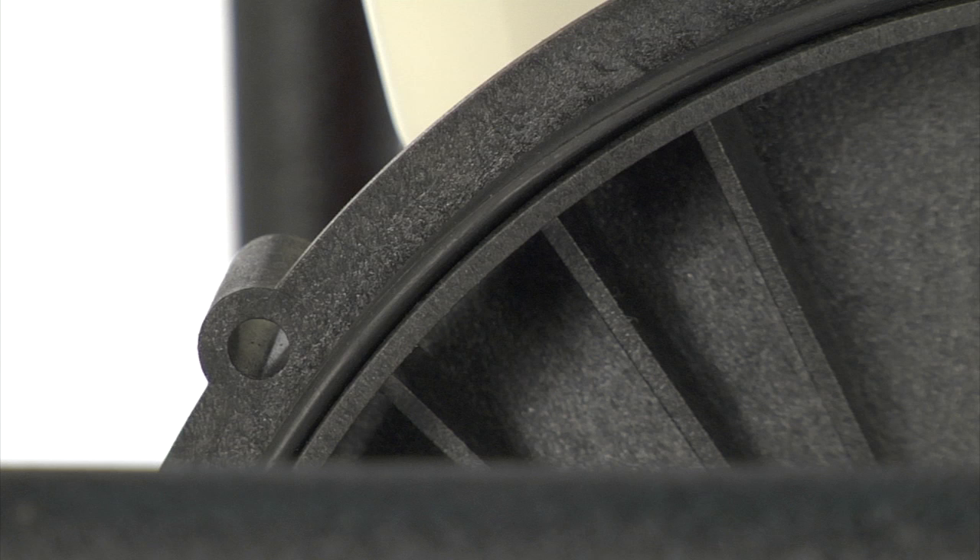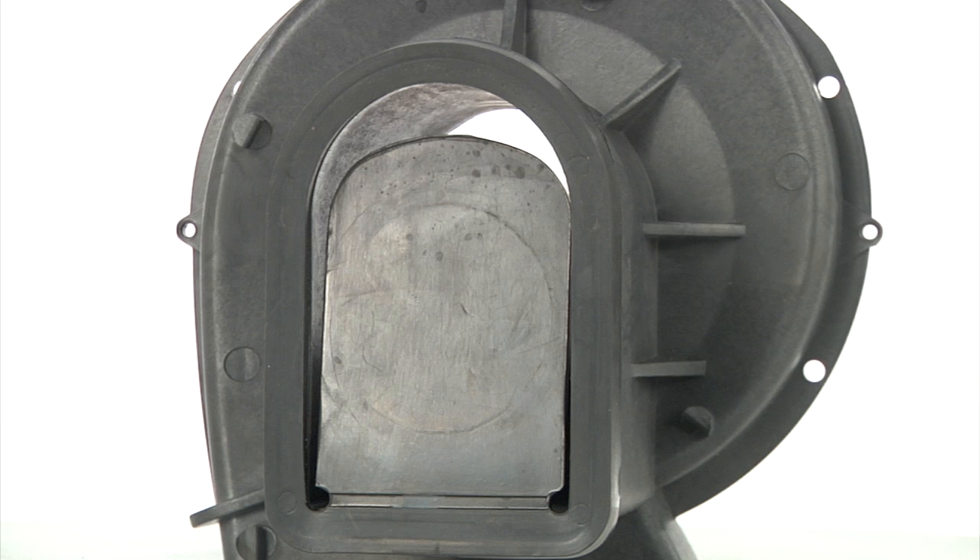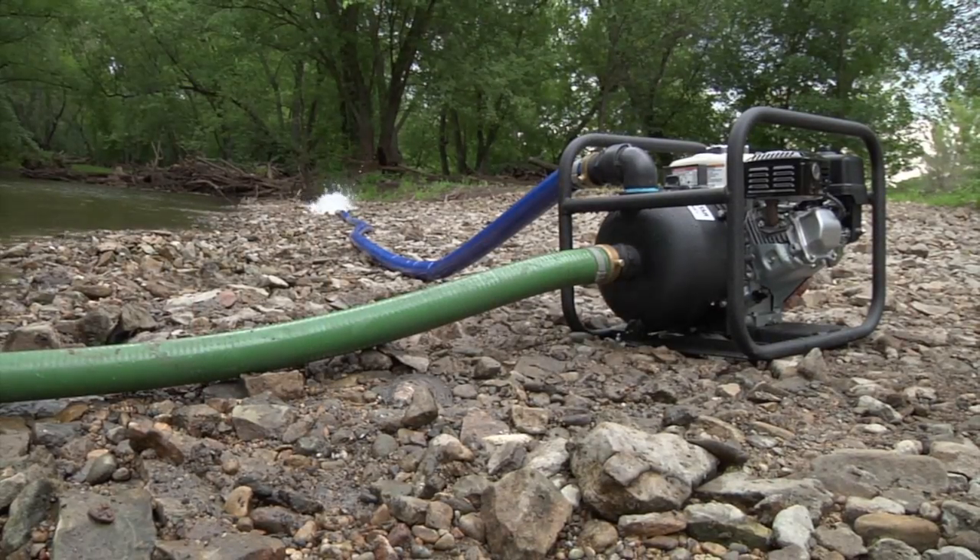The high-end silicone carbide mechanical seals give you superior resistance to corrosion, wear, and heat. It also has cutting-edge check valves that hold the prime when the pump is not running to quickly get you back up and pumping.